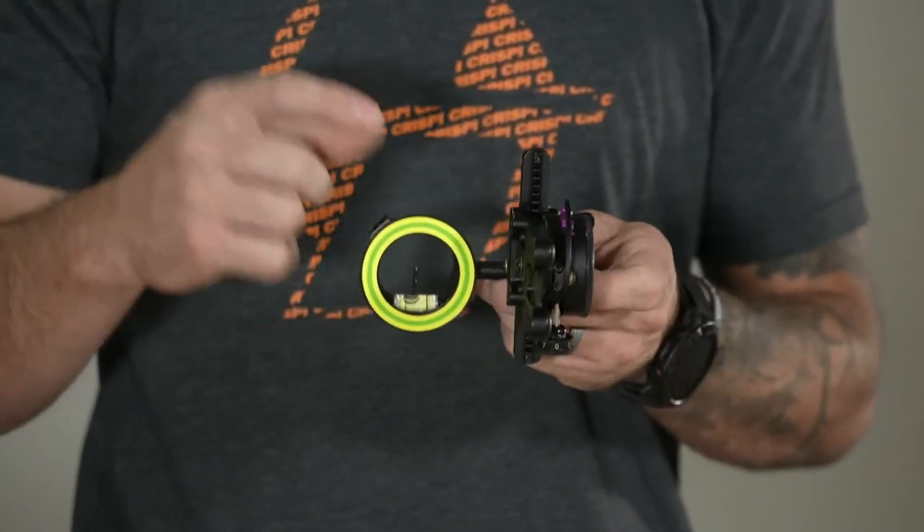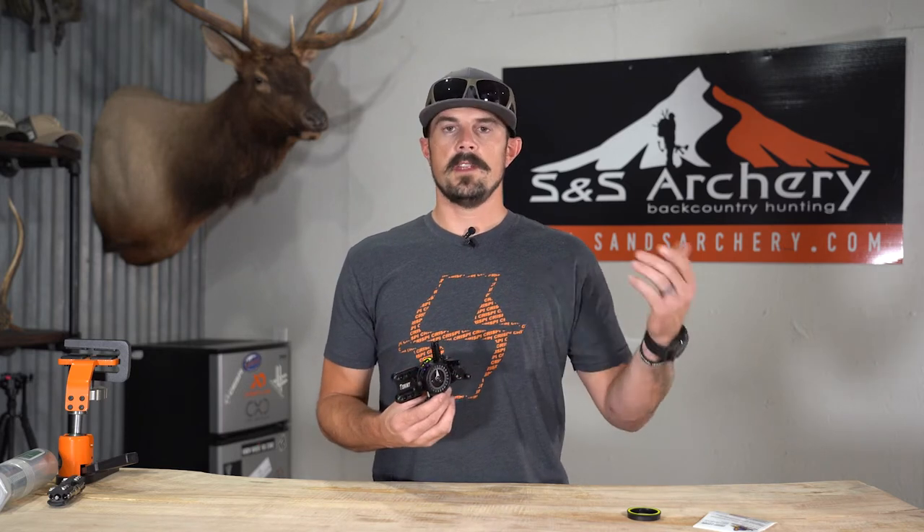Your double pointer pin is going to correlate back to your pins. Basically I could shoot this at 20 and 30, then dial all the way out to 70 or 80 and shoot my pins just off my indicator at whatever yardage I'm on. I'll have a whole other video breakdown showing you how to select the right sight tape, but this is just an overview of the sight today.